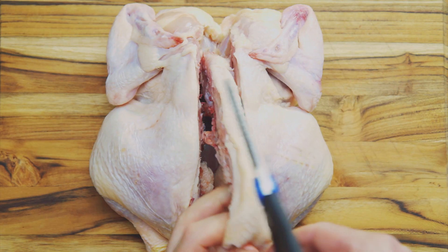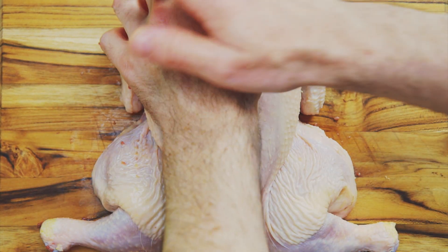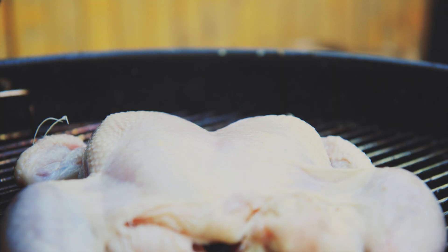To cook a whole chicken on a grill, cut out its spine, break the sternum, wrap a brick in tin foil, and place it on the chicken.